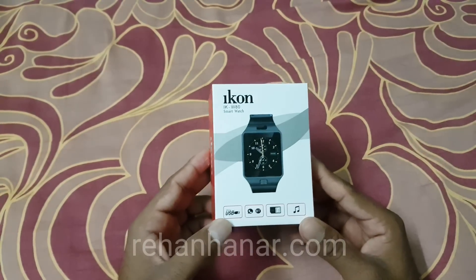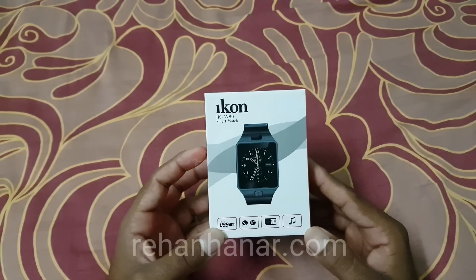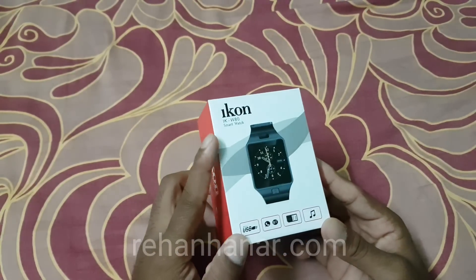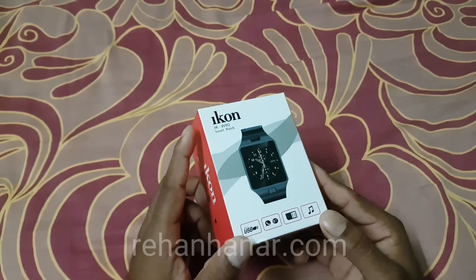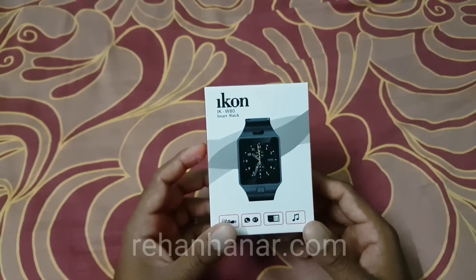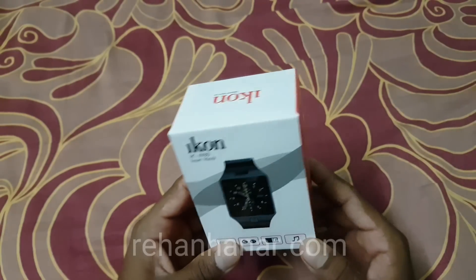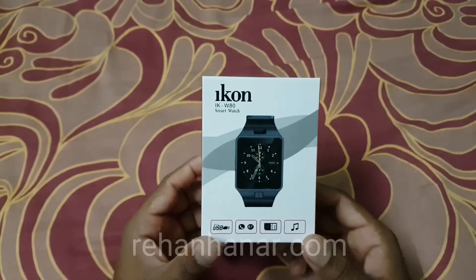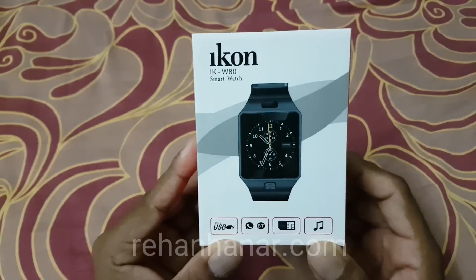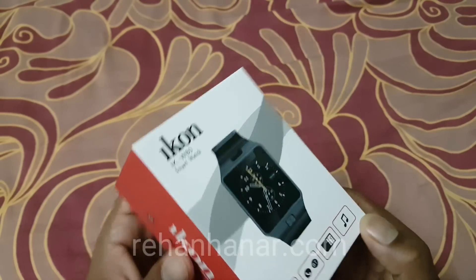Hello everyone, this is Rehan back again with another video. In this video we are going to do an unboxing of another cheap branded smartwatch. I already did an unboxing for the DZ09 — link is in the description — and that watch has features that are a little bit better than this one. The brand name is Icon and the model number is IKW80.